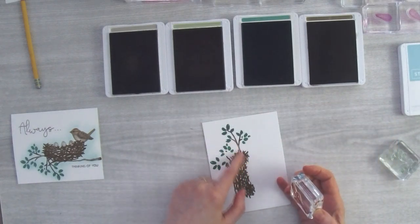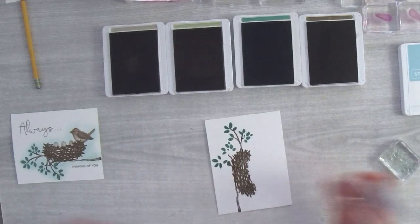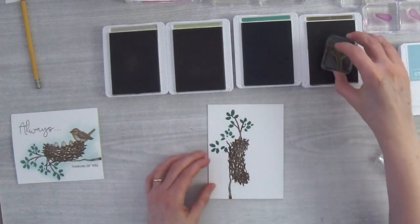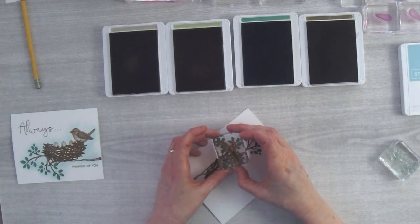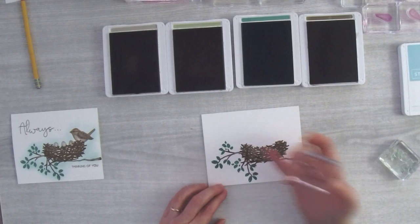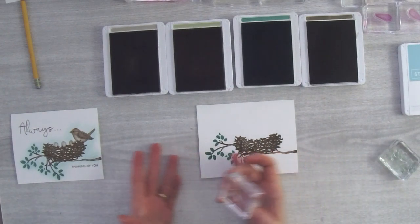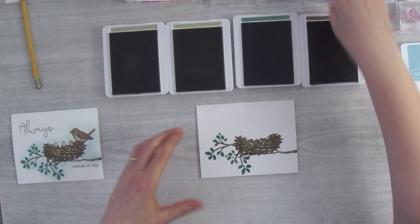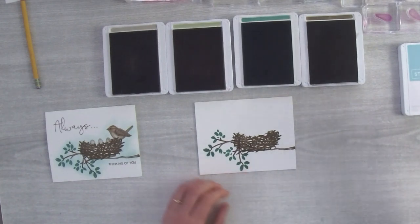You can see here it's just getting tucked into the nest — even though it doesn't match the original branch exactly, it looks just fine because it's the same color as the nest, tied in with the twigs. I turn and twist the branch stamp a little bit, and you can see where the branch comes up, but once it dries it just looks like part of the nest and makes the branch a little longer.